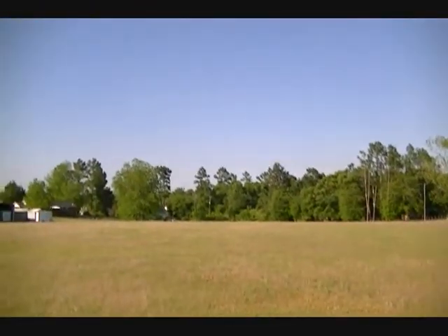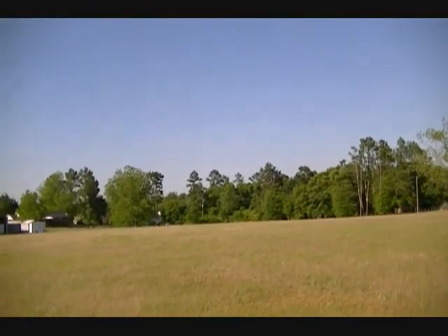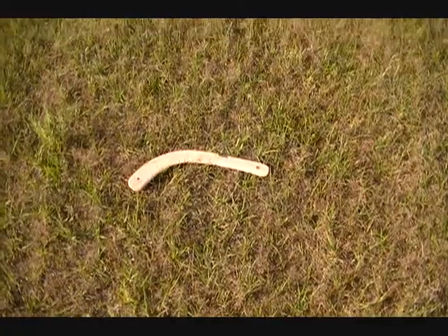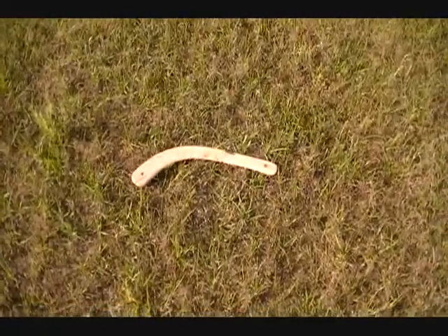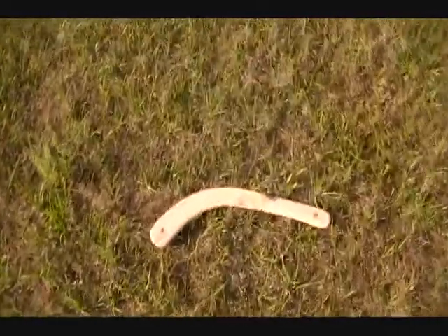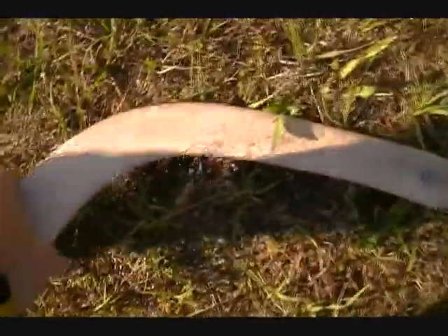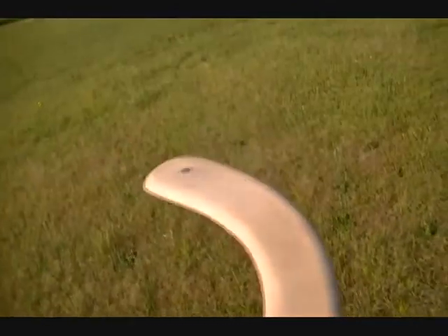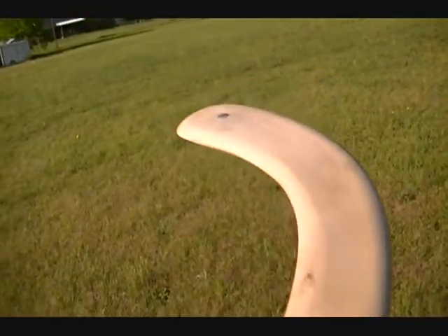If you want something really unique in the world of collies, let's try this one — it's weighted. One, two, three. That was a good throw. She traveled 70 yards in a straight line, and that's impressive. Anybody that plays with collies knows that when you throw them, they're going to veer off to the right or to the left depending on how you release them. She threw beautifully.